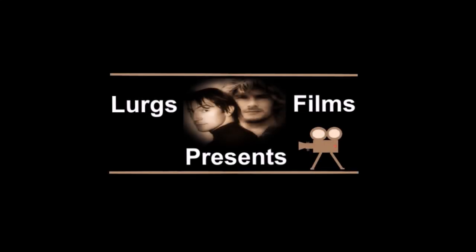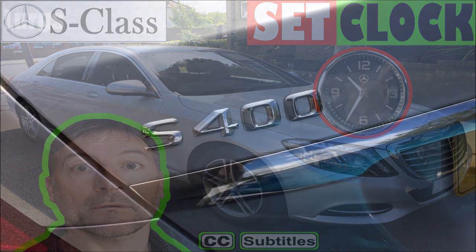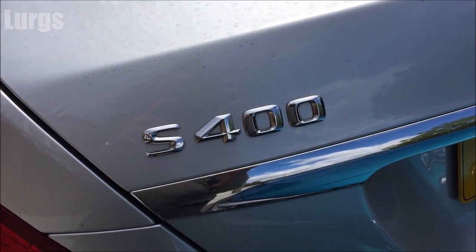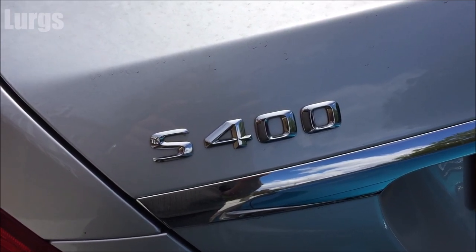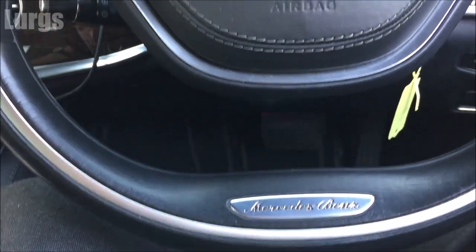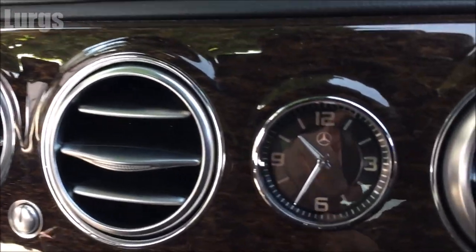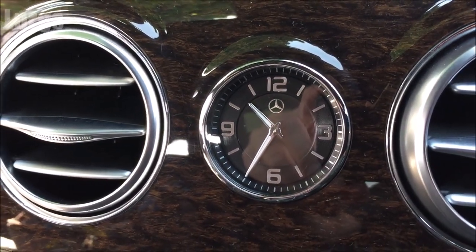Hello everybody, it's Lurgs here. Welcome to my channel. Today: how to set the clock on a Mercedes S-Class. This one is the S400 2015 model, and the S-Class clocks do vary on how you set them. Anyway, time waits for no man or woman, so let's get cracking.